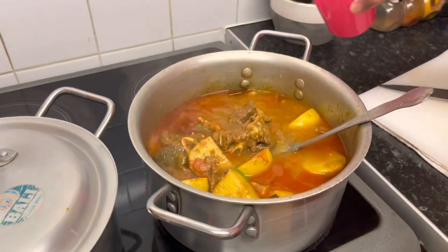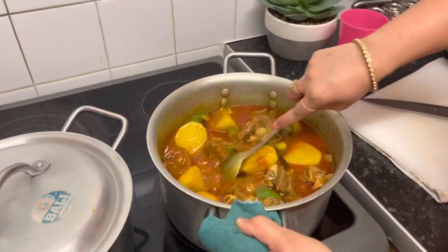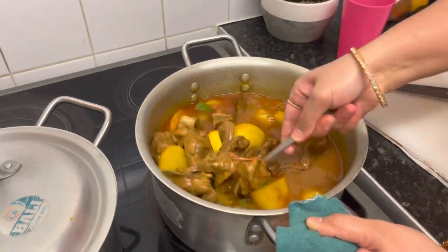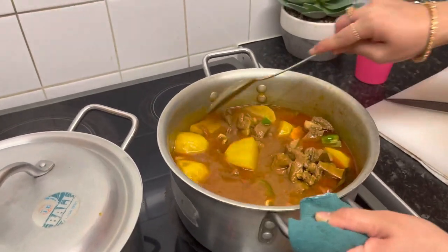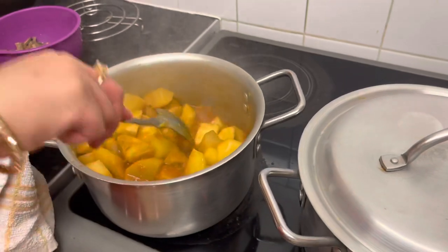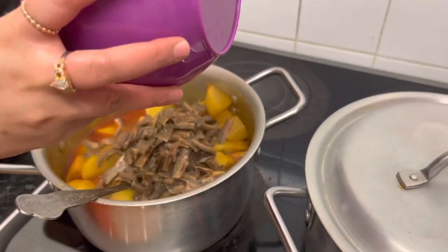1 glass of water and rum — it will taste very tasty. We will cook it in 15 minutes. I am going to cook the curry. I will show you how the curry is cooked.